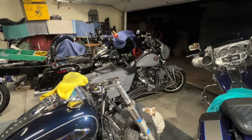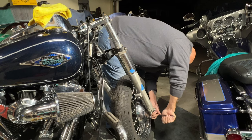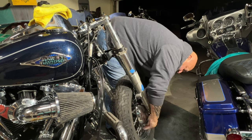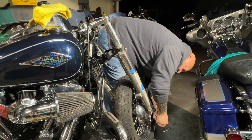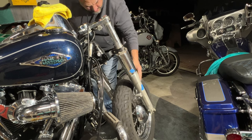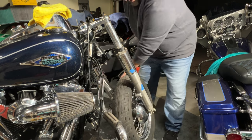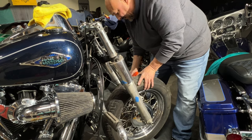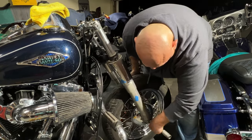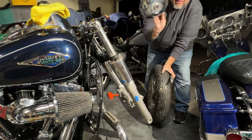Sorry about that guys — I'm actually down there taking off that wheel. I'm taking the bottom bolts off and I'm going to leave them in there. He's going to need a new front tire for sure — this one is not that great. The back one's fairly new, but the front one, not so much.